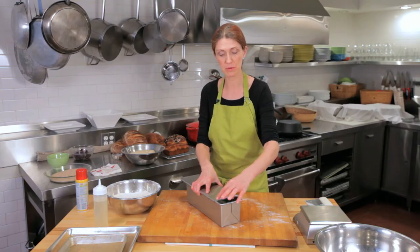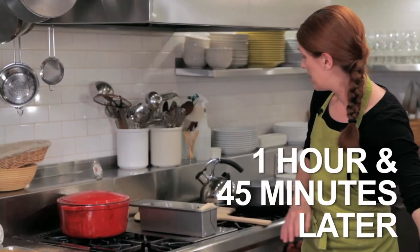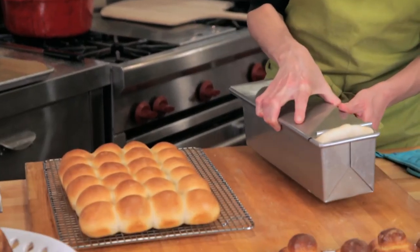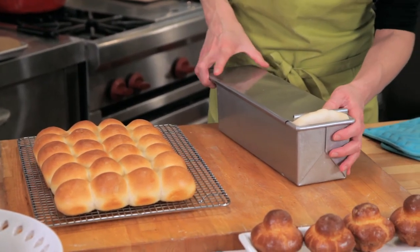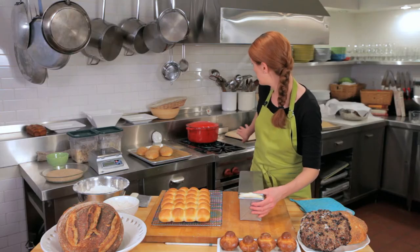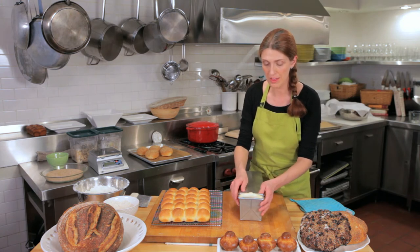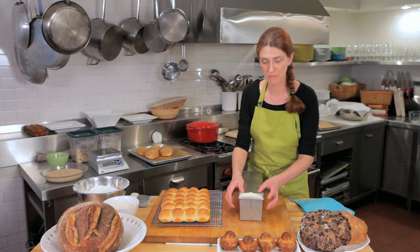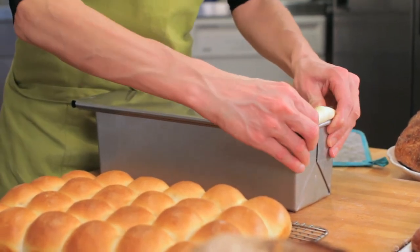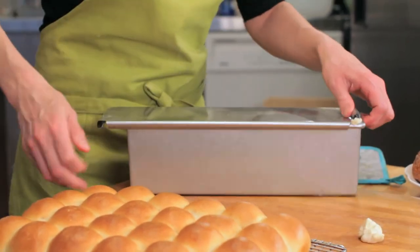When it's done proofing it will be coming out of the pan. It's been about an hour and 40 minutes — I helped it proof by placing it close to the top of my stove. It's now grown out of the top, which is exactly what we want. I'll close the lid and pull that little piece of dough right off.